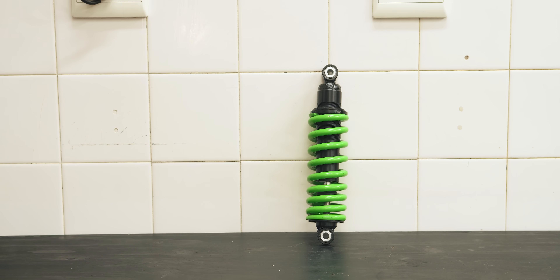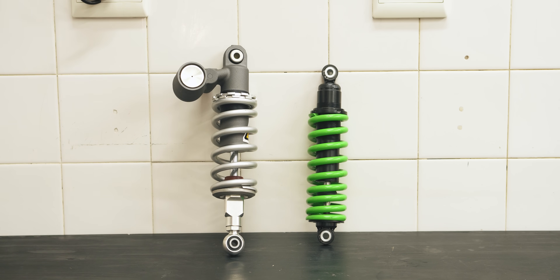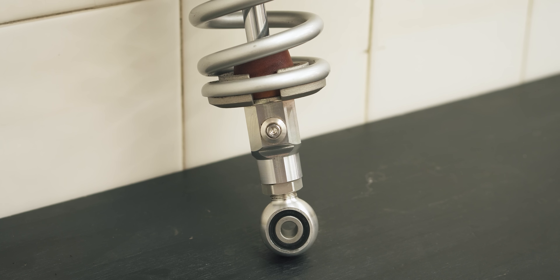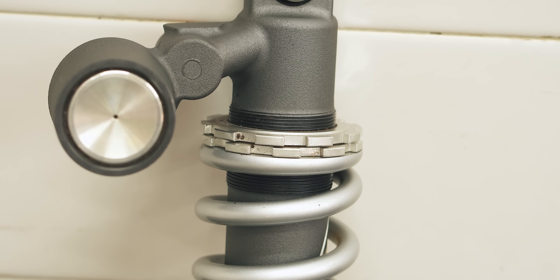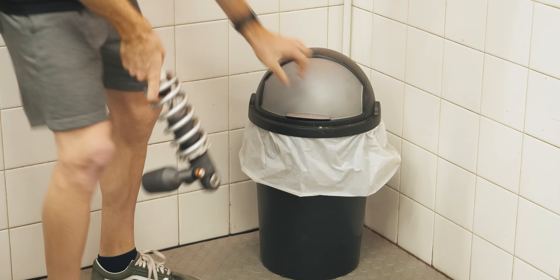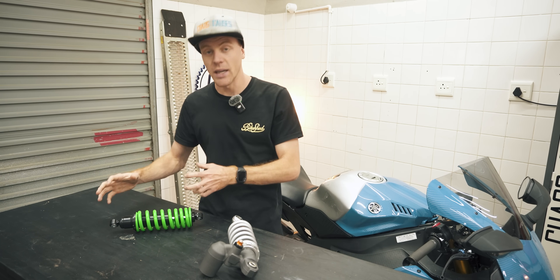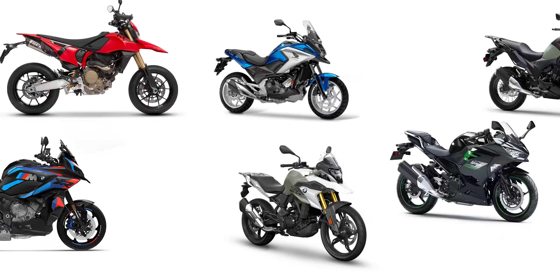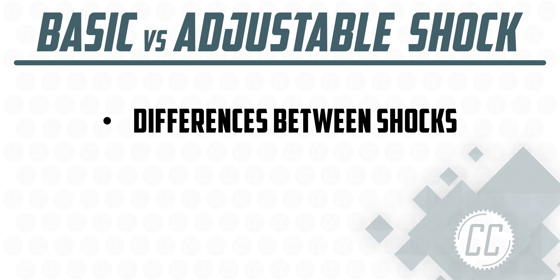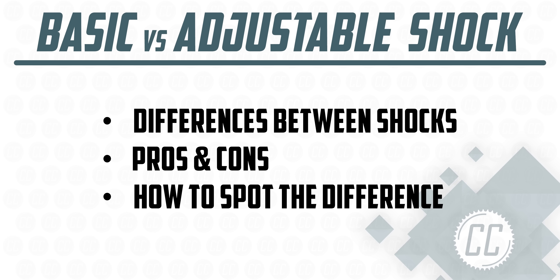This is a very basic shock absorber — what you see is what you get. And this is an adjustable rear shock off of my Yamaha R1. It has a weird tank on the back of it, two different screws to fine tune how it behaves, lots of threads to squish the spring to your heart's desire, and a nut to alter its overall length. It doesn't have to be thrown away if it starts leaking oil. So it's no wonder that basic shocks are the most common option, and the fastest bikes come with adjustable shocks. Today we're going over the interesting differences between these two shocks — what makes each one good and bad. And you've already seen how to spot the difference.